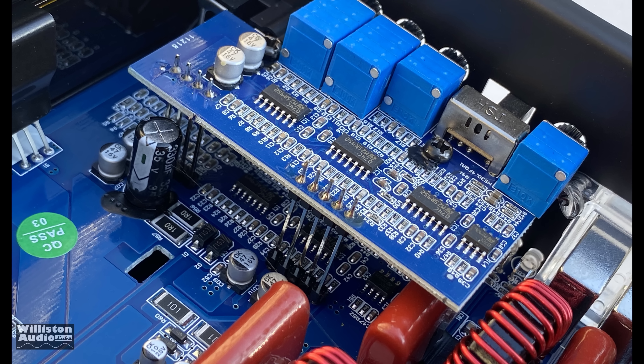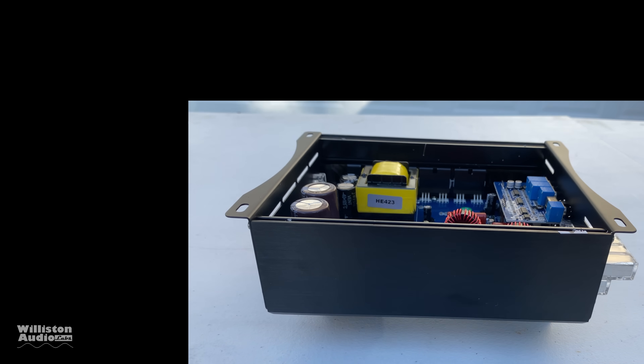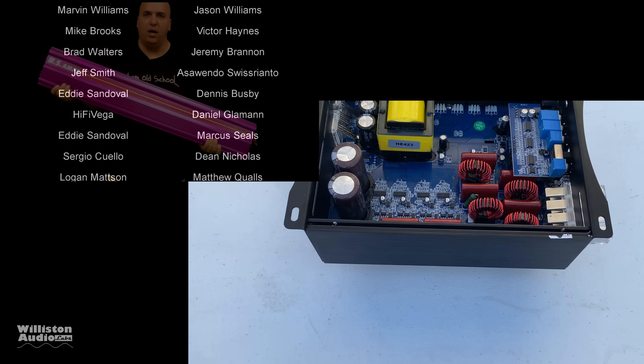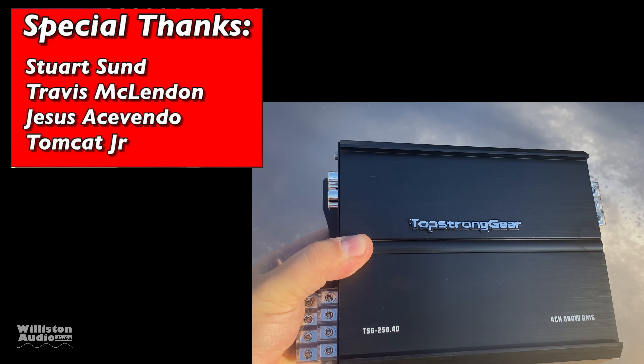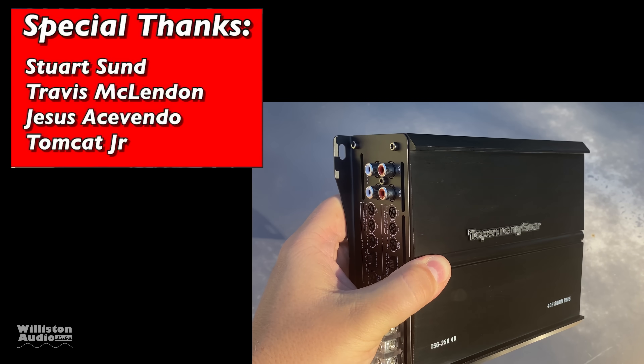Alright guys, that's my test of the Top Strong Gear four channel. Power is not too bad for the money, but availability and support are big question marks. I just test these amps to find out what they do. Appreciate you guys for watching, commenting, and liking — make sure you subscribe. Special thanks to Stewart, Travis, Jesus, and Tomcat. This is Big D, I'm out.